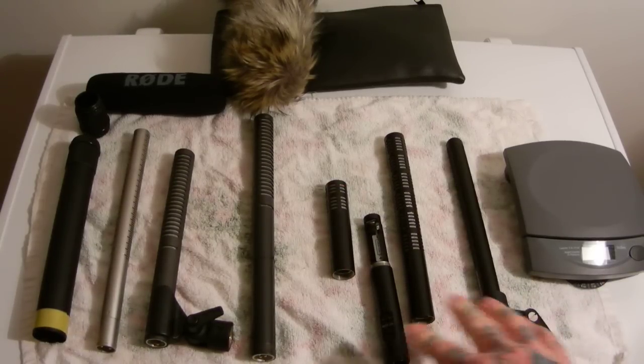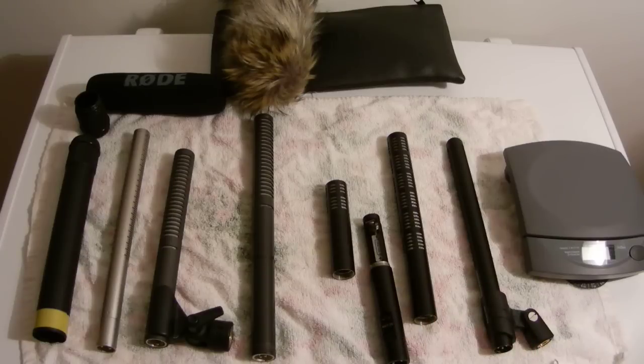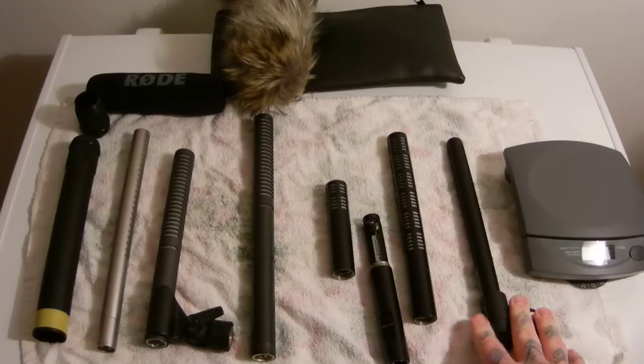It's almost a toss-up between the ME-66 and K6 powering module for $200–$250 used like new, or $800 — these are kind of hard to find a deal on used, $800 new, under MAP. Amazon sells them for $1,000. Unquestionably, the MKH-416 blows the rest of these out of the water.